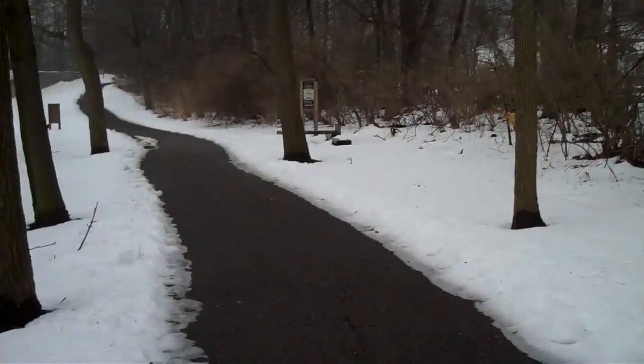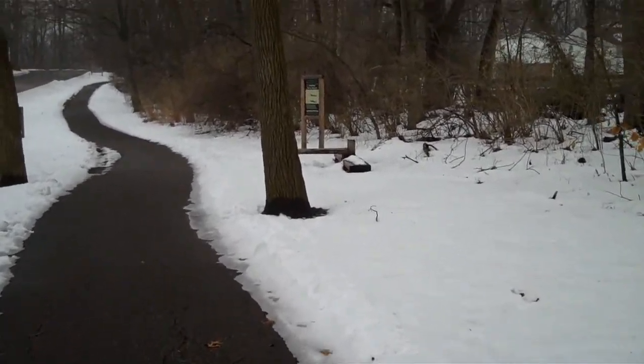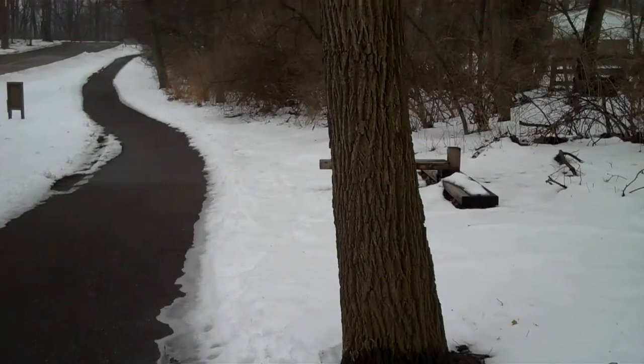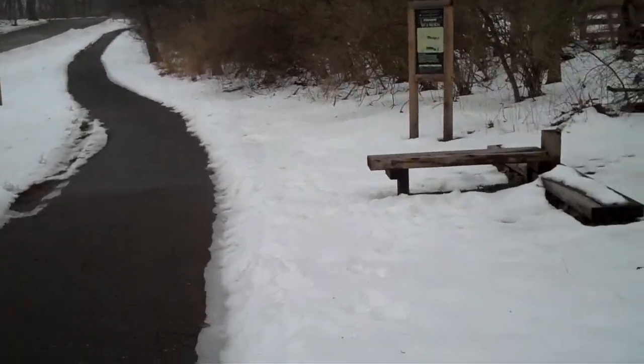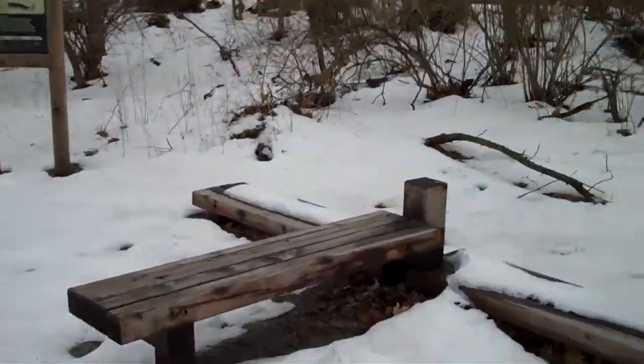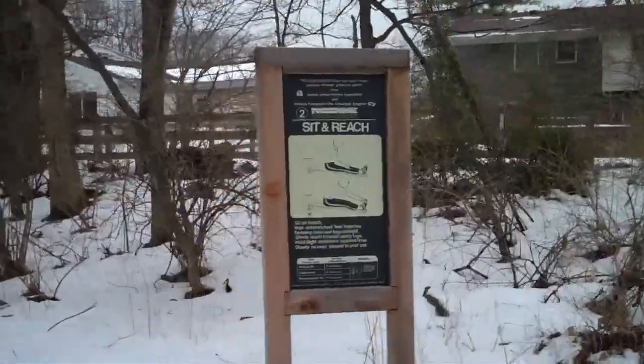Sorry if this is going to be a little shaky. I will be blasting through this to try to meet it. We got the sit and stretch. That's easy - you just sit and basically get your toes. You do feel a good stretch on that. That really will wake you up.